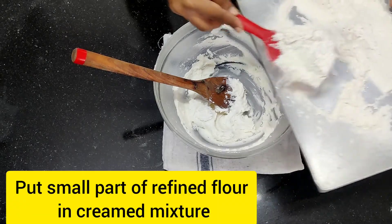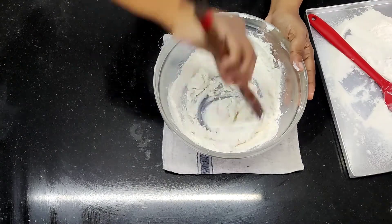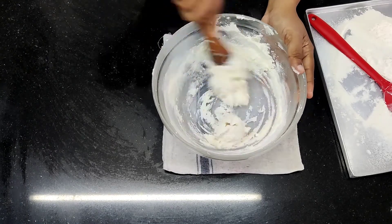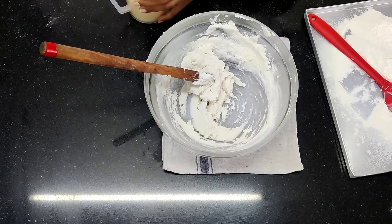Before putting the egg inside, a very important small rule: put a small amount of flour into the mixture first. The whole idea is that the mixture will not curdle after you put the eggs in. So just put a little flour and mix it.